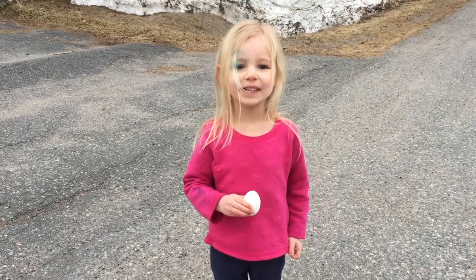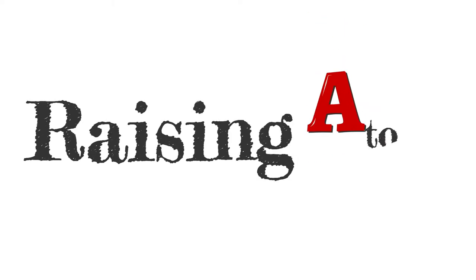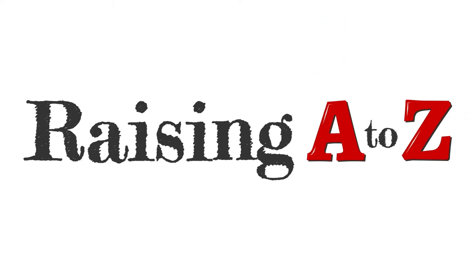Hi everybody! Welcome to the show! Today we are launching paint-filled eggs on our homemade catapult.